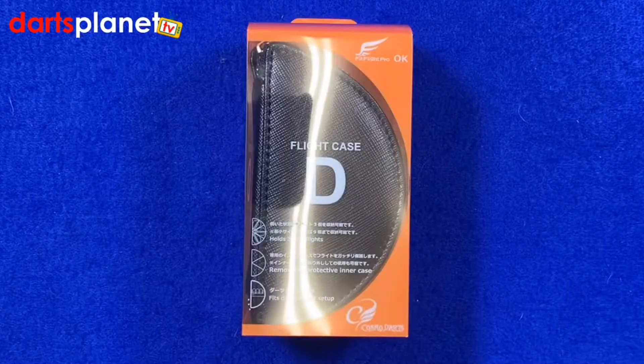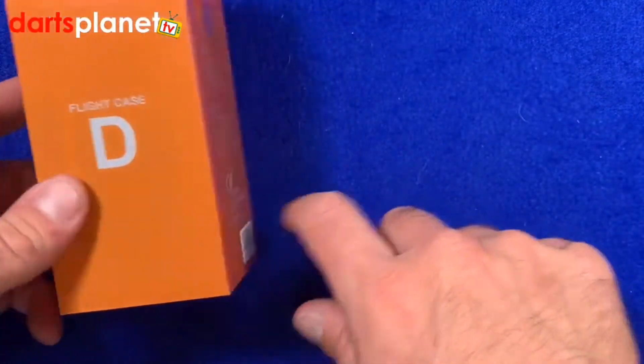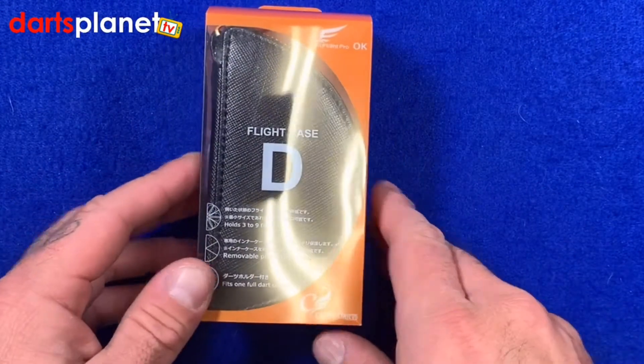Let's open the box. Here's a closer look at the Cosmo darts flight case D. I'm a big fan of these small, compact cases — I really like them, and I'll show you why in a moment. First glance: it comes in this bright orange box and it's got the name printed all around it.